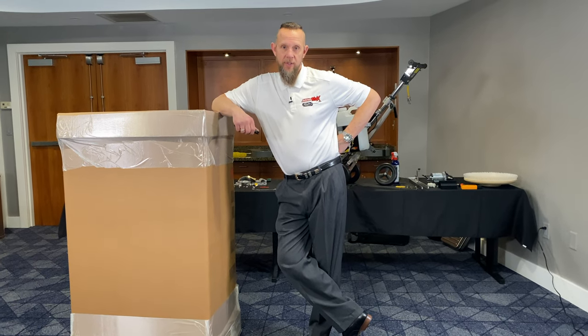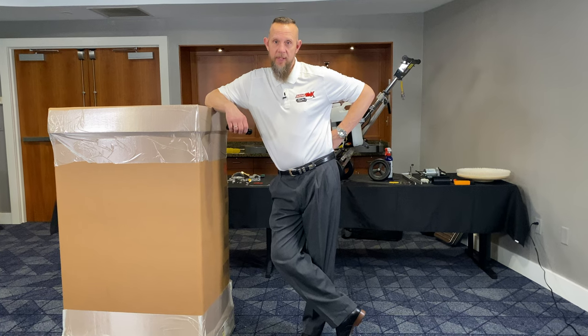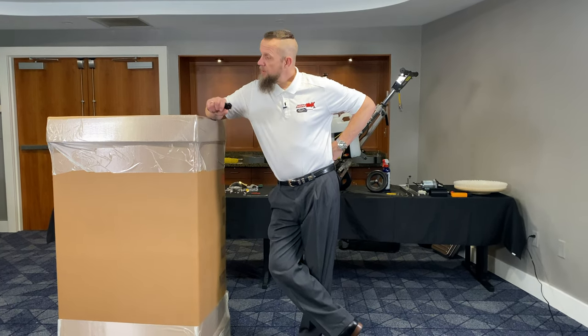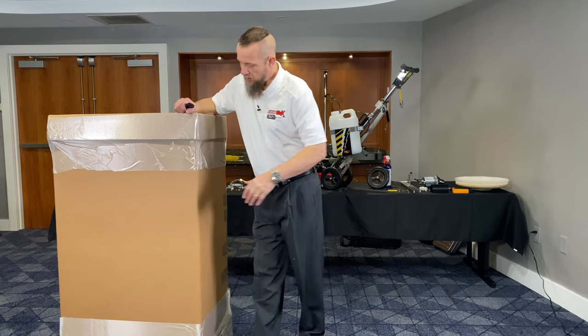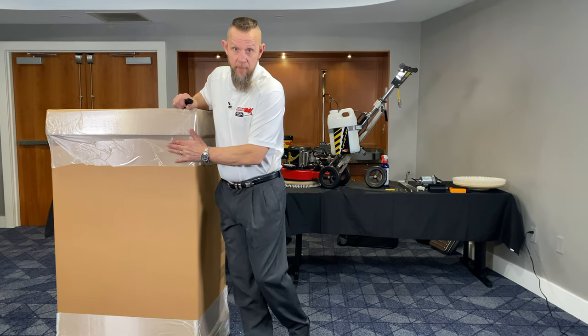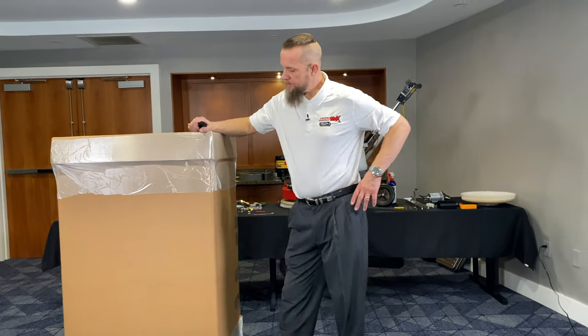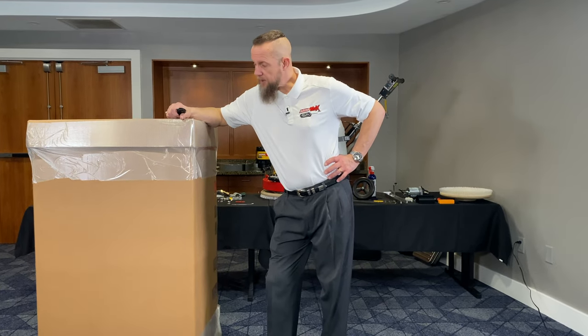After you've made the good decision to purchase your Minimax and we ship it to you — most likely through UPS Ground — you'll receive a box that looks like this. It will have stickers on it: 'This Side Up' stickers, 'Heavy Lift,' and that type of thing.